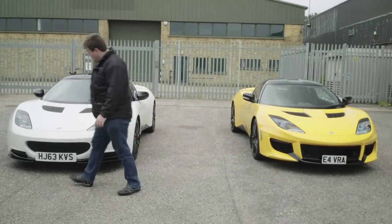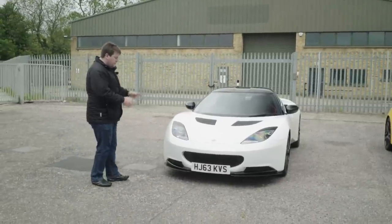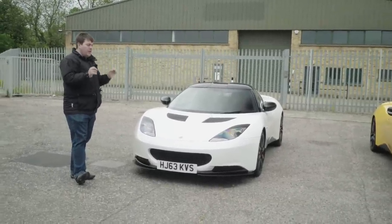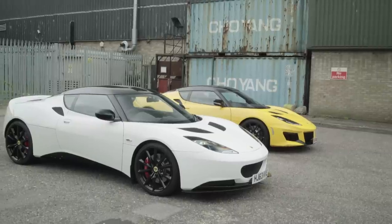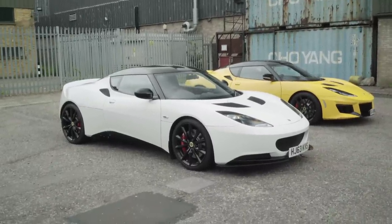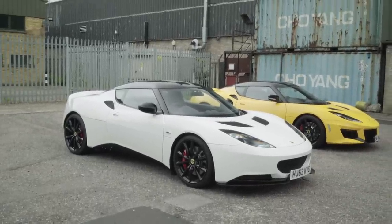The two cars have a very similar profile and similar width — most of the key dimensions are the same. When I was looking at the early Evora in pictures I thought it looked a little soft, but in the flesh it looks very sharp, very angular, very aggressive — really great looking cars. It's from the side that it's hardest to tell the two apart, and that's where the least changes have happened. The wing mirrors are a different design between the two, and you'll also notice you can't really see the front air intakes as much on the older car.